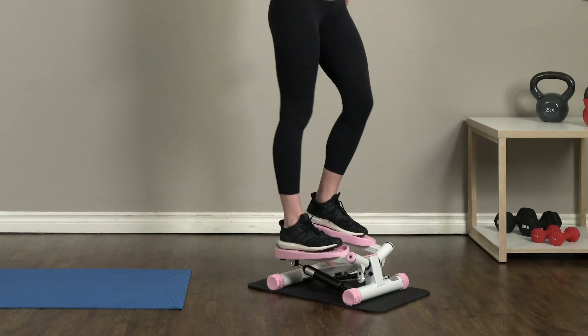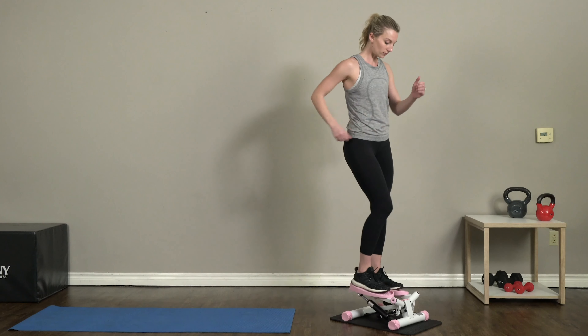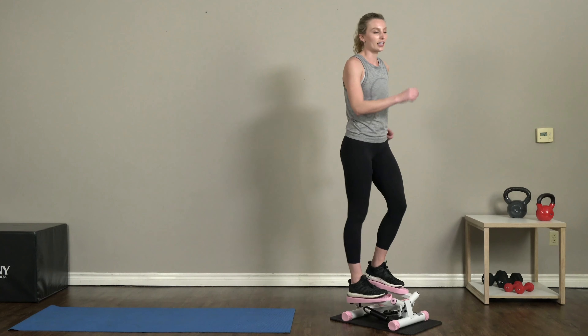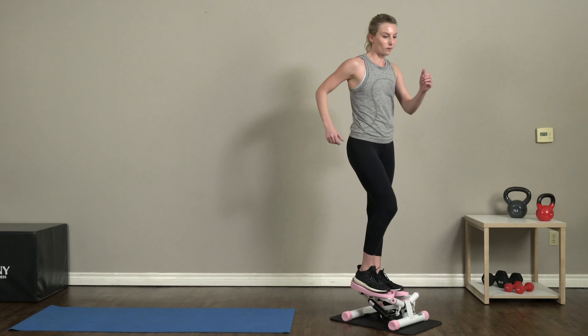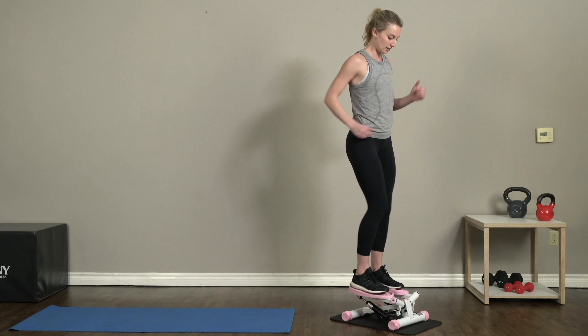We're gonna be doing a circuit of four different exercises, ten reps of each. Once we're done with the circuit, we'll hop right back up on our steppers for a cardio blast. Nice and easy steps on your stepper — we're not trying to kill it here, just warming up the body.